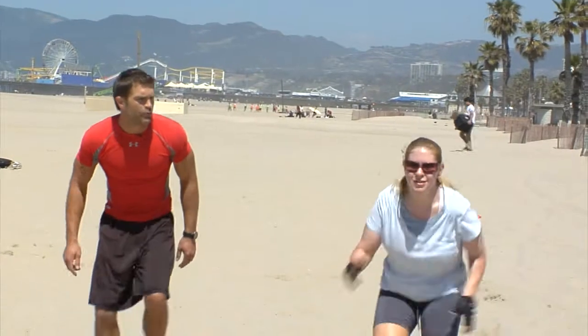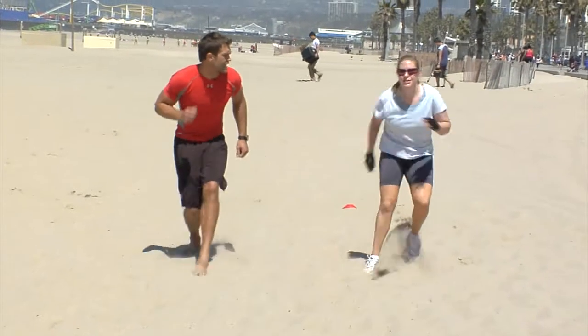Keep pushing, turn those hips, open those hips up and go! Stay low, finish strong, eyes up, eyes up, stay low, stay low, stay low!